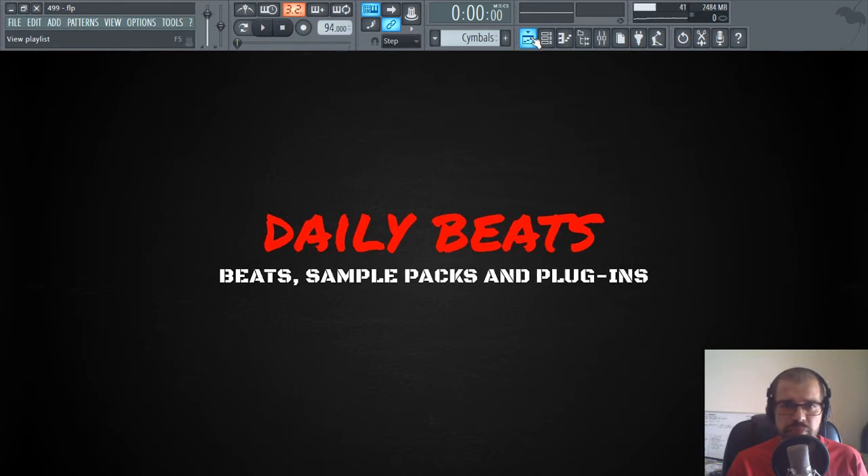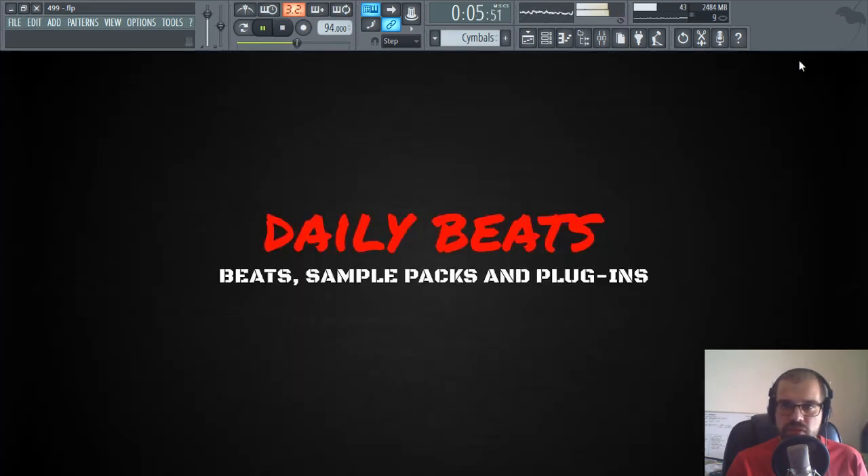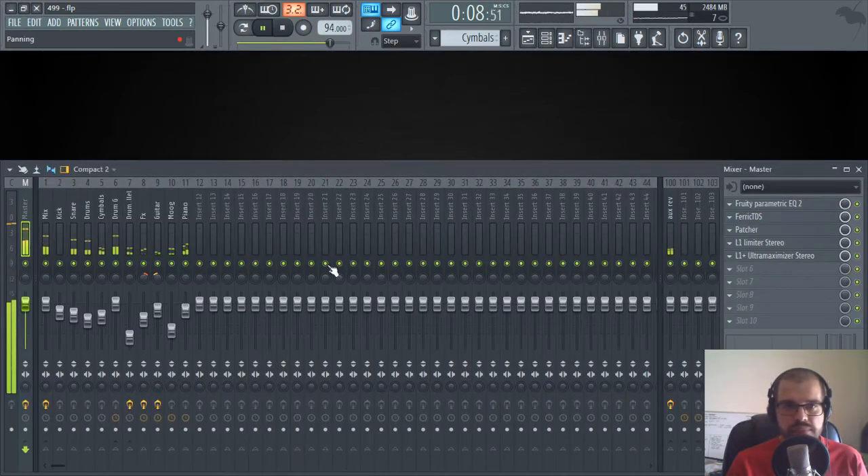I have here a beat that I'm working on and I will play it for you. Okay, so this is the beat — let's go to the mixer and see what we have here.